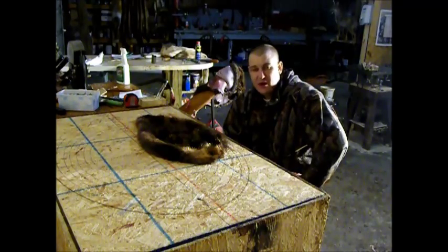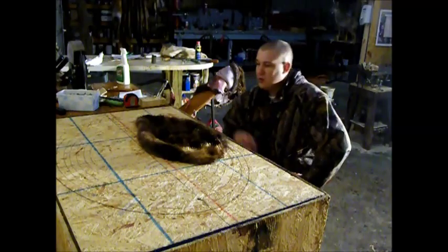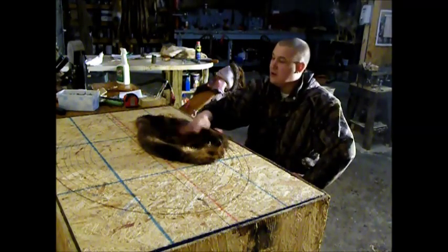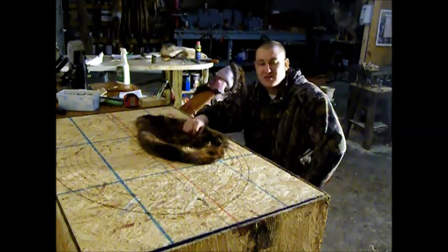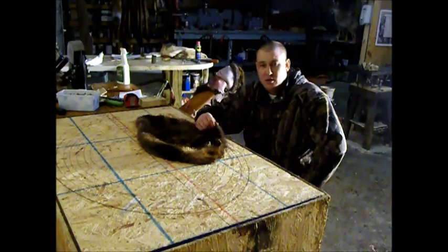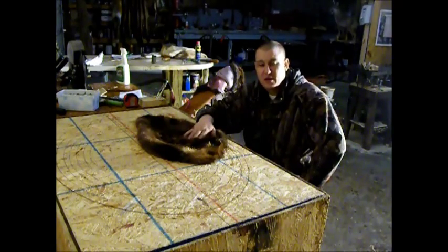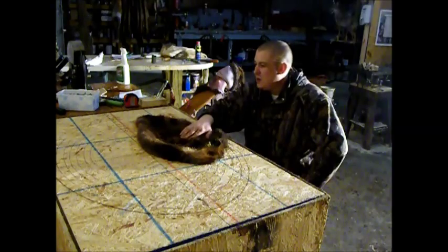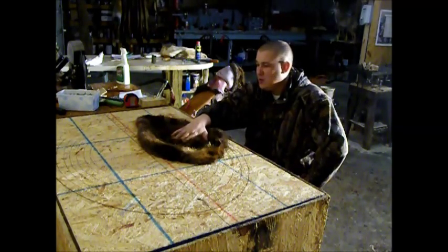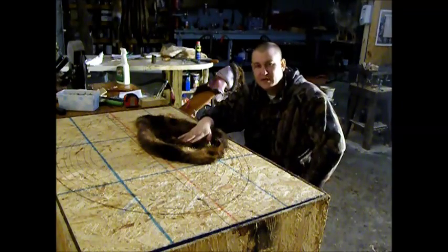Hi. Welcome to KZ Trapping Productions. My name's Chris. In this video, we're going to cover how to board a beaver. We've got one right here. It's already skinned, fleshed, and it's ready to be nailed down. Hopefully you've watched the other video we have — there's a lot on scraping a beaver. But we're going to cover this. I hope you guys get some use out of it, but we're going to go ahead and get this video started.